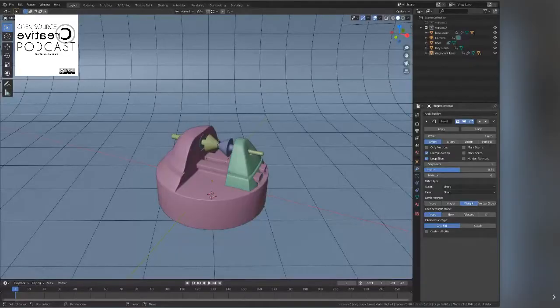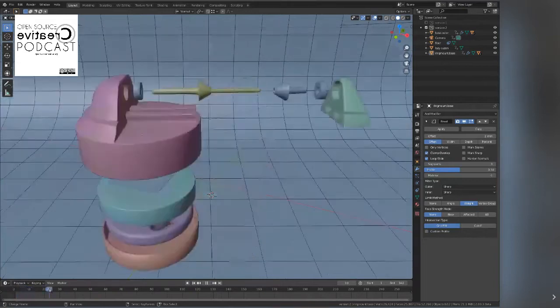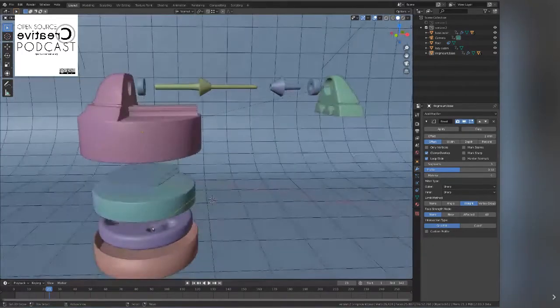I designed this thing in Blender, so I can show it working in Blender with a screen share. If you're on video, you can see my screen. If you're audio only, I'm showing a Blender session where I actually modeled and designed this ring mount.